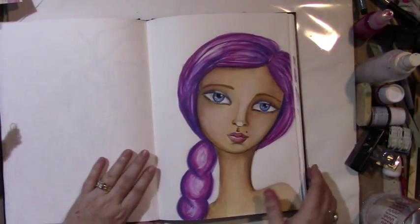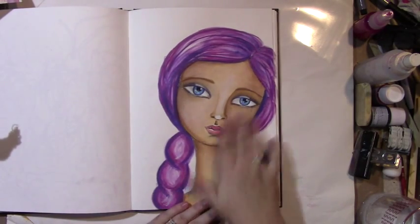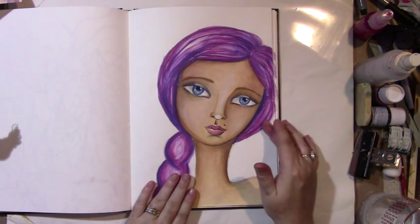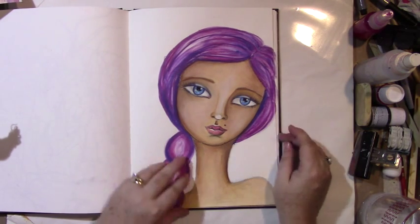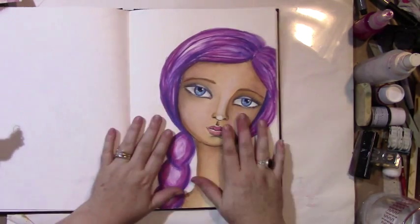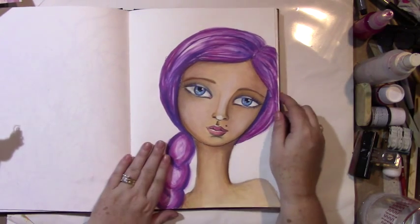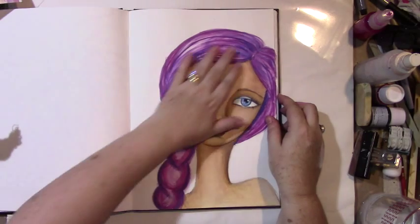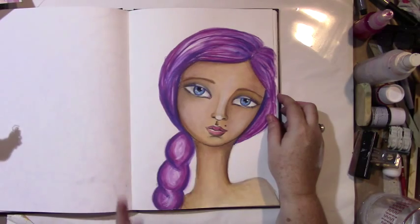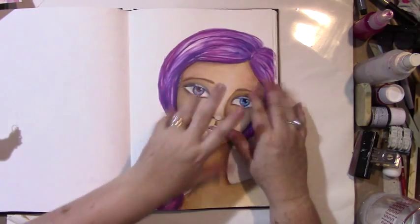I wanted to show you something I did recently — this girl here. She's a mixed-media girl that I did for Life Book, a particular class. She looked a lot different from what Tam was teaching, but the thing people were interested in was her hair. Her hair is completely done in inktense blocks, and I swear there are only like three or four brushstrokes in the entire thing.